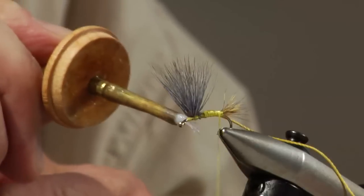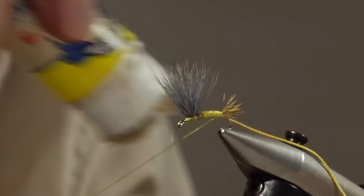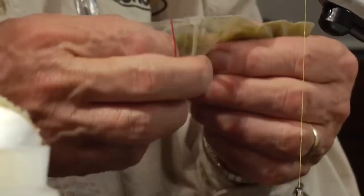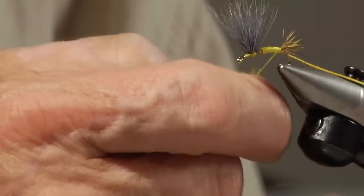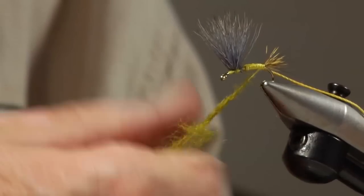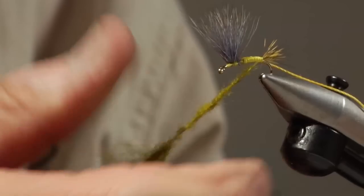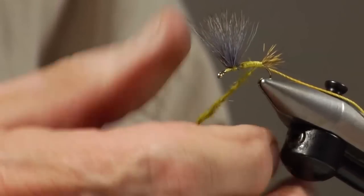We're going to put a little more cement, then put a little bit of wax on our thread, and we're going to dub a body. The color I use is a light olive — I just call it a western green drake dubbing. I make this myself. It's strayed opossum, pretty much strayed opossum dyed olive. I have several shades of olive I use, a little darker, a little lighter. I don't like to call it bluing olive — it's really a western green drake olive. A little brighter; this is a bright fly when it first comes out.